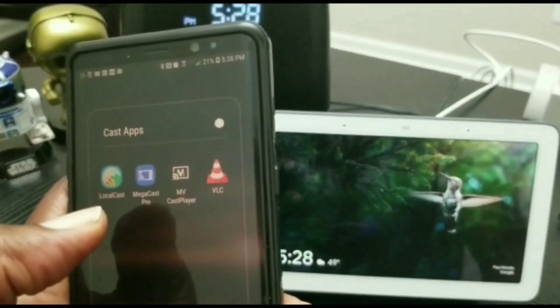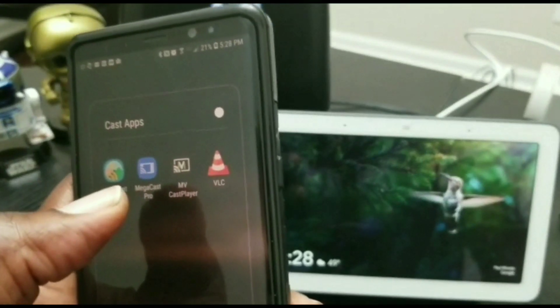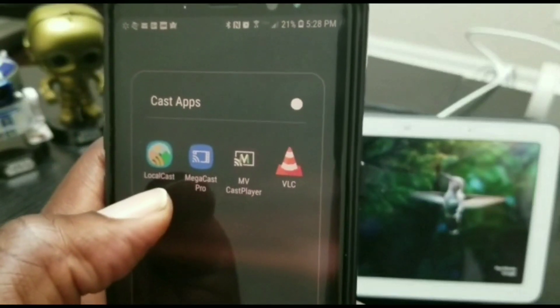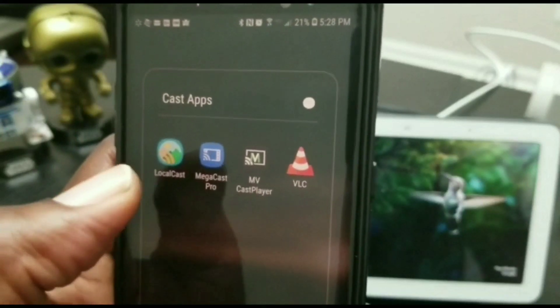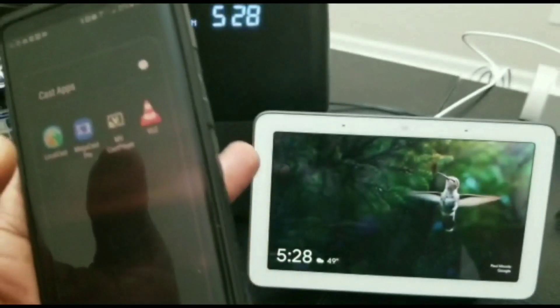Now you don't have to use LocalCast — there are several different casting apps. You can use MegaCast, VLC, and so many other streaming or casting apps, but LocalCast works for me and I definitely suggest that you give it a shot.